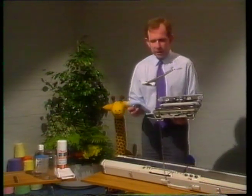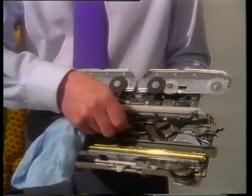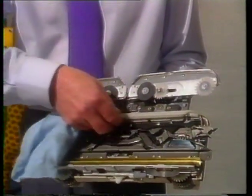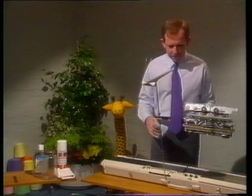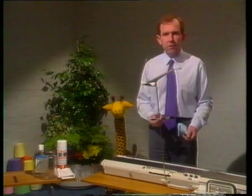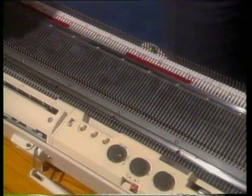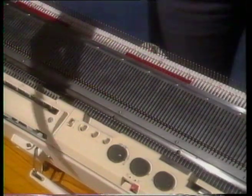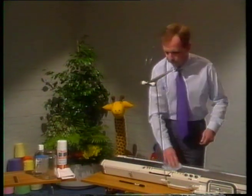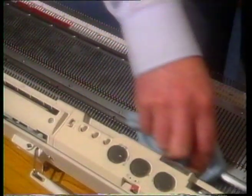Having brushed it out, we then take our cloth and dry off all the old oil — in amongst all the cams — and make sure that the base plate is clean and dry, and again dry off the front foot. We then do exactly the same with the main bed: first of all brushing it out along the front here where the needles emerge, across the top, and behind the back rail. Again, having brushed it out, dry off all the old oil from the back rail, from the main bed, and the front rail, and give a quick wipe off along the needle butts.